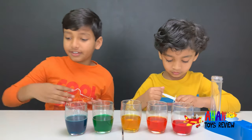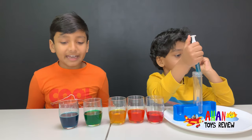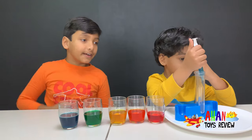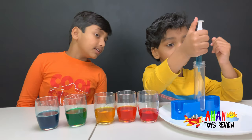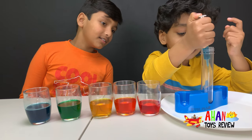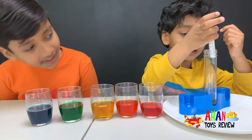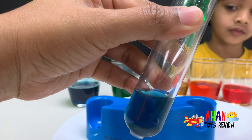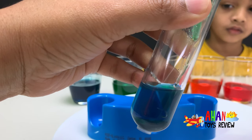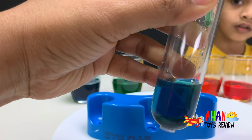We have almost all of the colors of the rainbow, except purple or violet. First, we are going to add the blue one, which has five spoons of sugar. Pour it, squeeze it in, all of it in. On top of it, we're going to add the green, which has four scoops of sugar in it. We have to add it slowly so it doesn't mix with the blue.